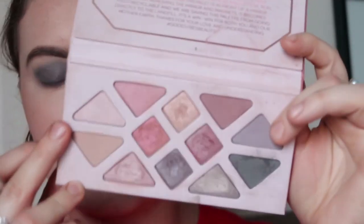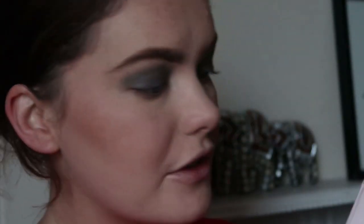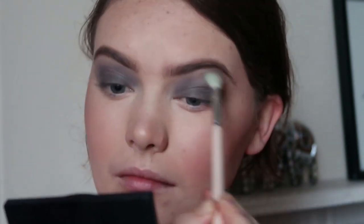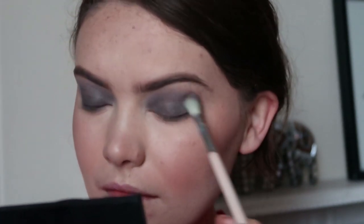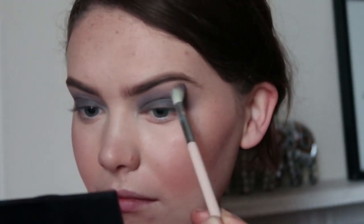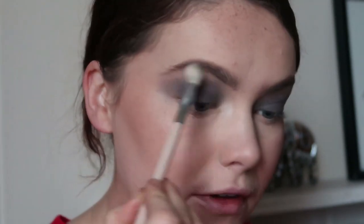Now I'm going to take some of the lighter grey in this palette, which is called Aphrodite, on a fluffy brush — this is my Hensent Pure fluffy brush — and start blending out the Grounding shade. I'm going to do my usual trick where I pick up some pressed powder on the fluffy brush, just because I don't want to add any other colour to this look. This will help further soften edges. Then I'm going to take a pencil brush, pick up some of the Grounding shade — the darker grey — and just run that along the lash line.